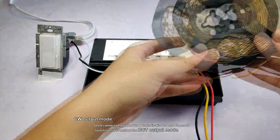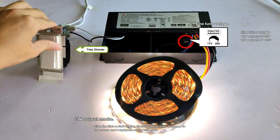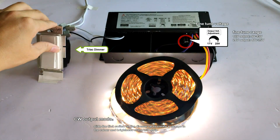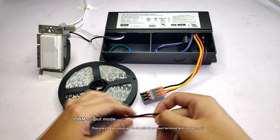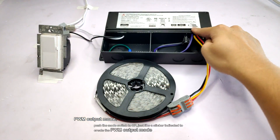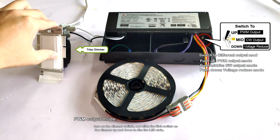Once connected, please follow the indication to push the mode switch to middle to achieve the CCT output mode. Slide the flick switch on the dimmer to create a change in the color and brightness of the LED strip. Push the mode switch to arc, just like the sticker indicated, to create the PWM output mode.